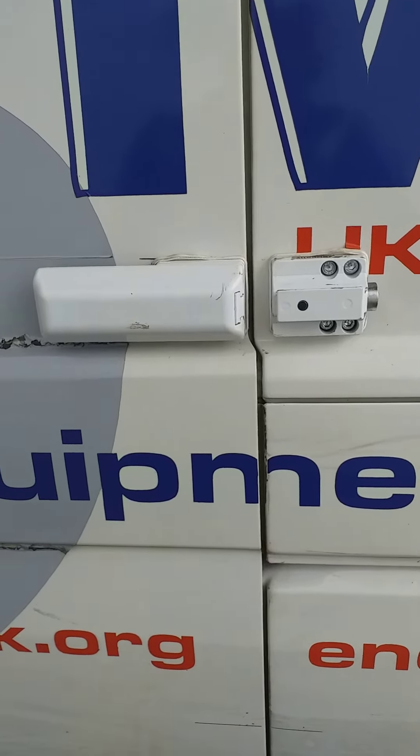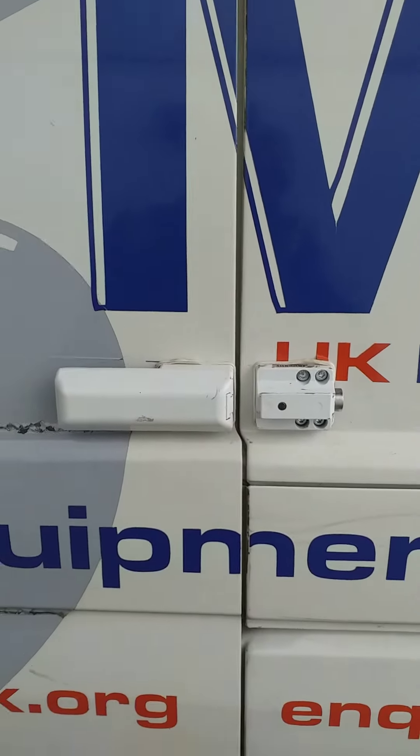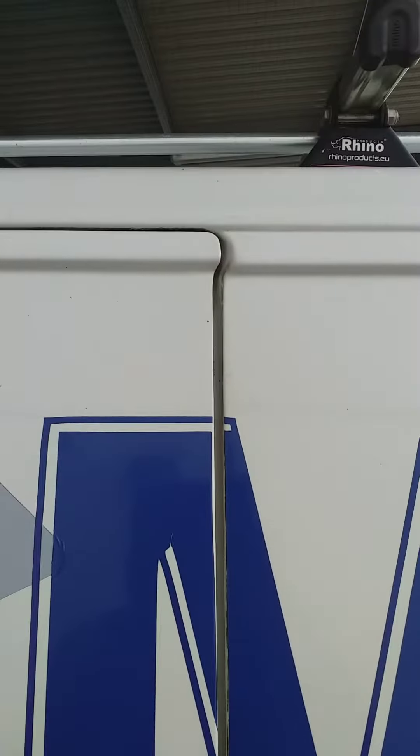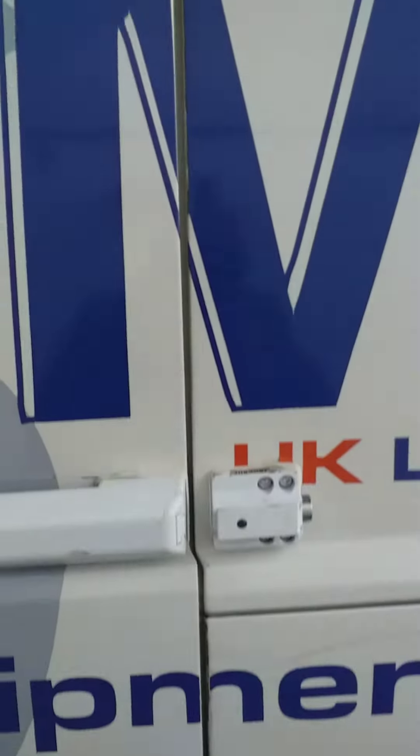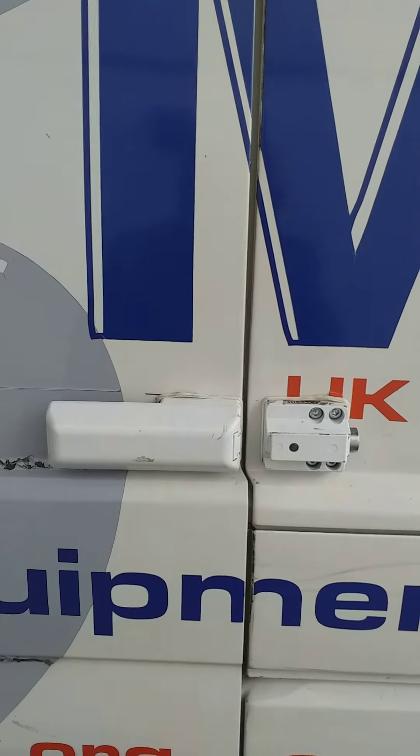But apart from that, yeah it all works. The lock is actually a little bit tight, only because I should have checked the door gap. If you look at the door gap, you can see where the door is out of line — big mistake there. But there you go, not much you can do about it now, I'm not taking it off now.